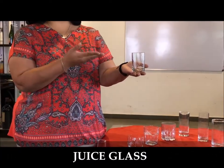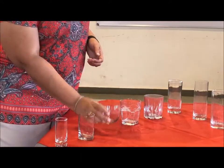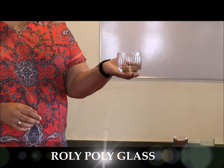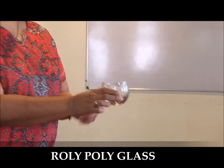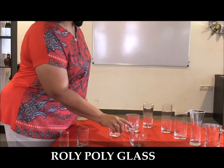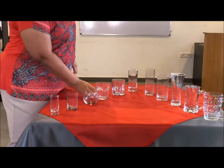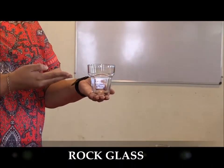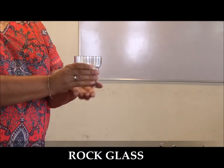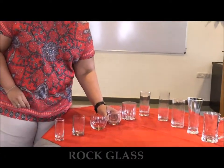Juices are served in the juice glass in banquet operations; even for welcome drinks you can use this glass. You then have the roly poly — the quintessential mid-century designed glass to serve whiskey. The rock glass is used to serve whiskey on the rocks, so literally 'rocks' refers to ice cubes — serving whiskey on ice cubes.